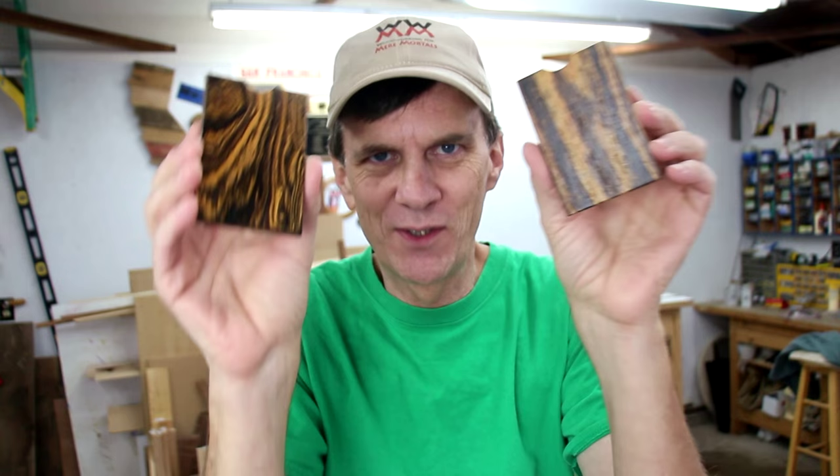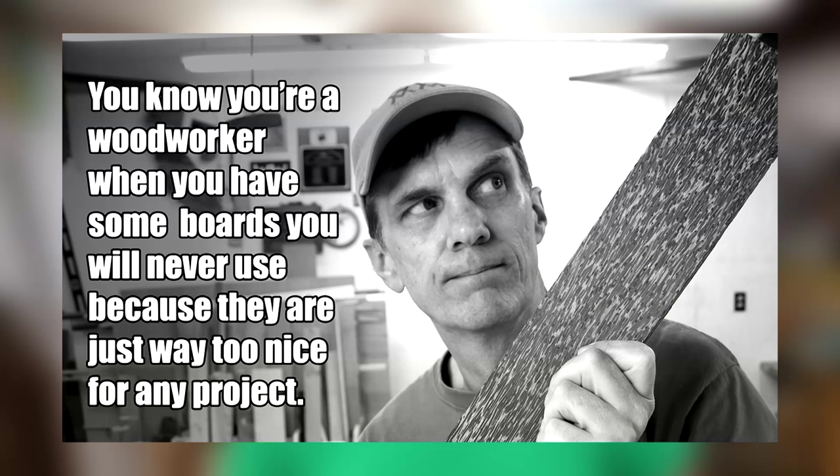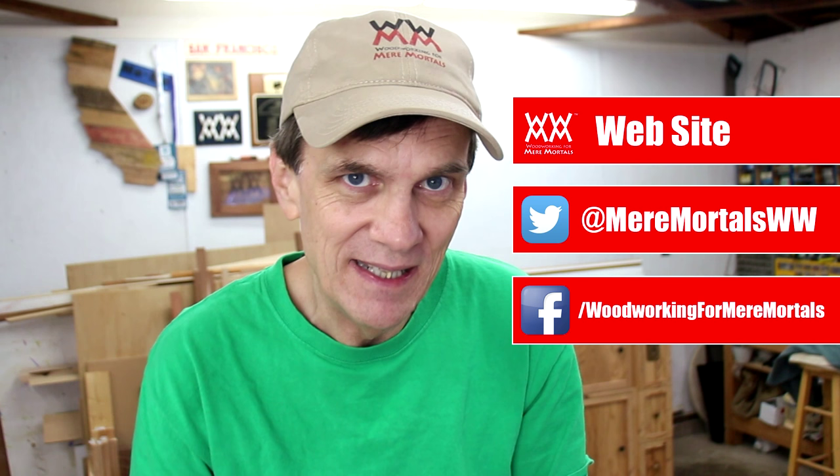These are my favorite. This wood is called Bokote. This is a good project to try out some exotic woods, or use some of that exotic wood you've been saving because you haven't found a project good enough for it. And I'd love to see any holiday projects you're making this year. Please post them over at 4MereMortals.net or on the Woodworking for Mere Mortals Facebook page.